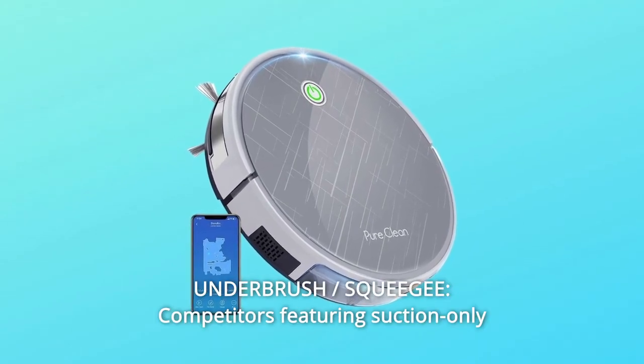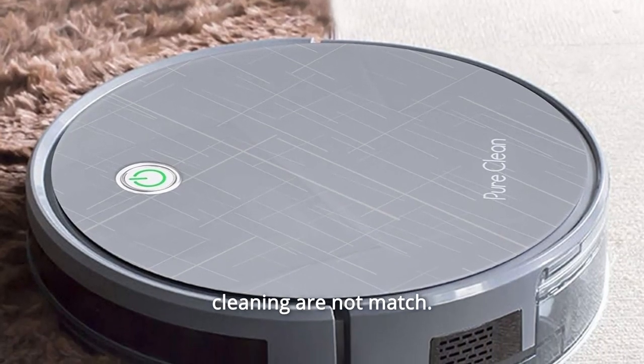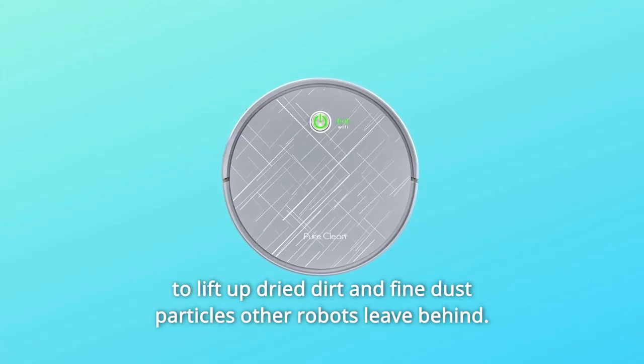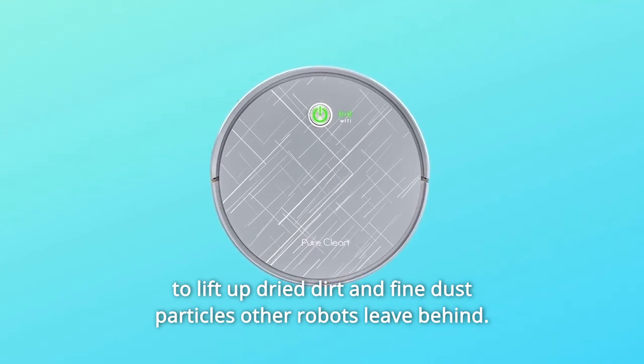Number 5: Underbrush Squeegee. Competitors featuring suction-only cleaning are no match. The Q660 features a rotating rubber squeegee underbrush that uses friction to lift up dry dirt and fine dust particles that other robots leave behind.